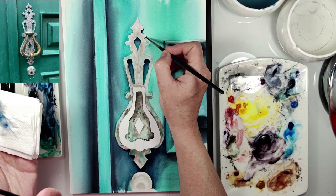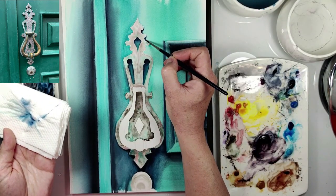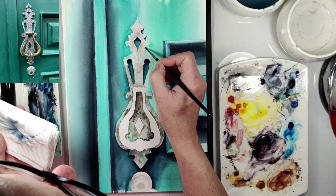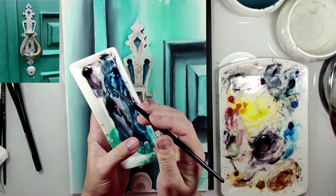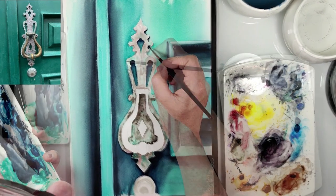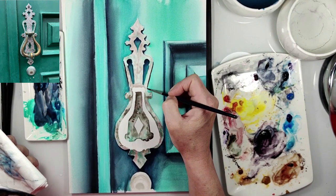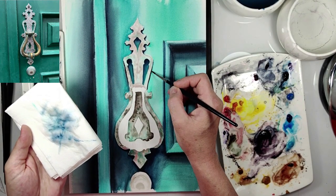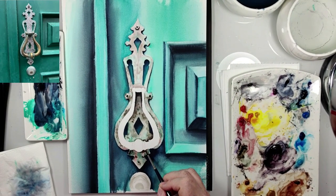Now the shadows around this door knocker. If we want to have a 3D look, it's very important to add the shadows. For shadows I use the same mix of colors — indigo and beans gray. And now shadows also here under the door knocker, with sepia.